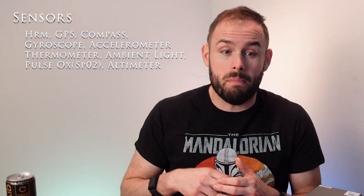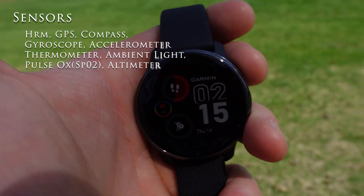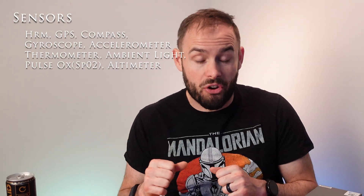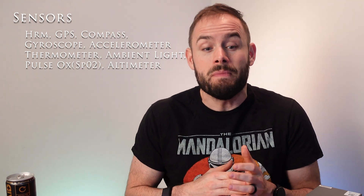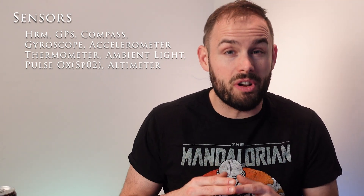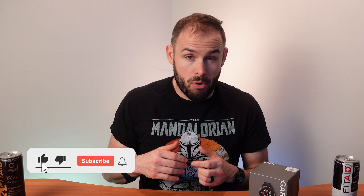For sensors, it has a heart rate monitor, GPS with GLONASS and GALILEO — very accurate — a compass, gyroscope, accelerometer, thermometer, ambient light sensor, pulse ox detector, and an altimeter so you can check elevation and stairs climbed. It connects via Bluetooth 5.0 to iOS or Android and has two separate apps: Garmin IQ for customizing watch faces and the Garmin Connect app for fitness and sleep tracking.